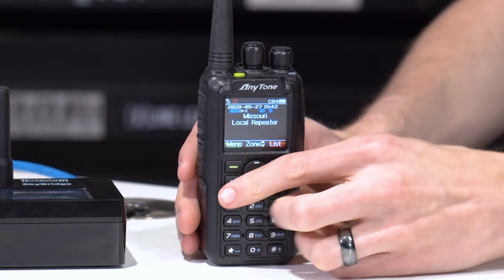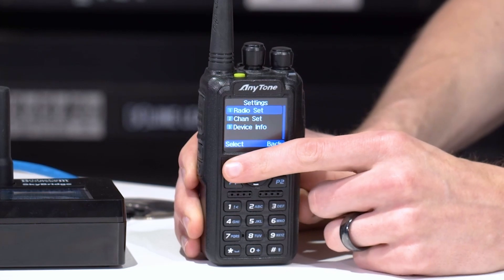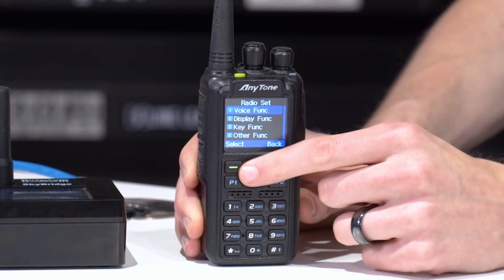Go to menu, go down to settings, then go to radio set and go to display function.